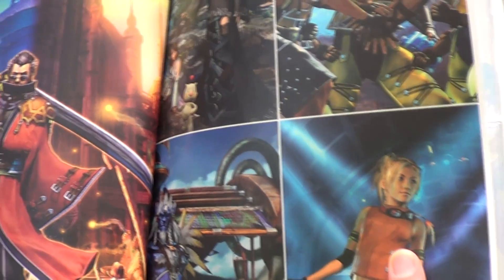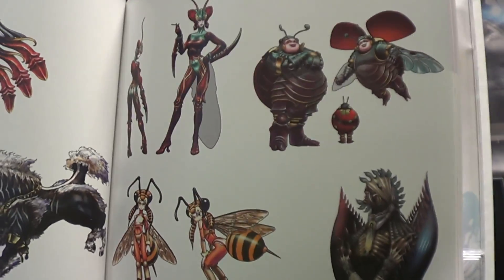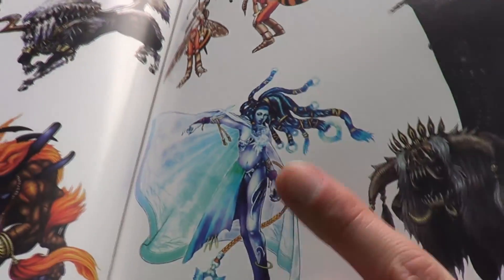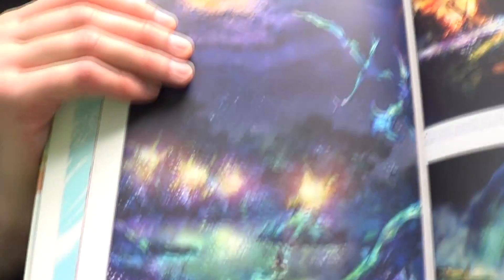These are some nice, high-quality pages. There's Auron, and you've got that Riku picture — that picture was my screen saver for a long time, on my PS3 and my computer. I had it on my fat PS3 forever until it died. This is my favorite Aeon right here — Shiva. She's my favorite in this version. I don't like her in Final Fantasy XIII where she's like a motorcycle — it's weird.